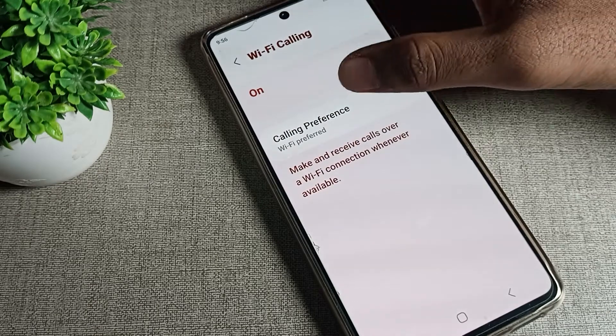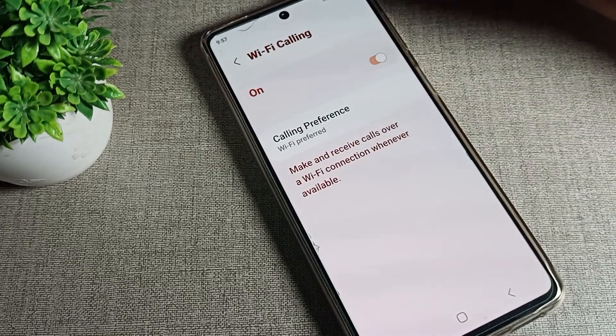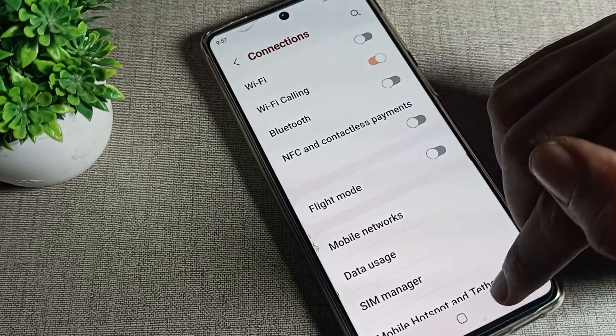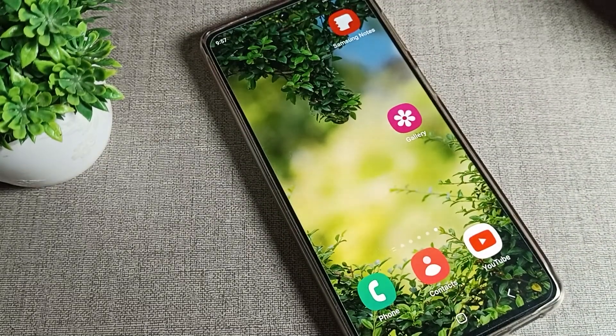Once you can see Wi-Fi calling, you can turn it on from here. You can see it says: 'Make and receive calls over a Wi-Fi connection whenever available.' So that's how you can turn on Wi-Fi calling on your Samsung phone. That's it — thanks for watching the video, bye bye friends!